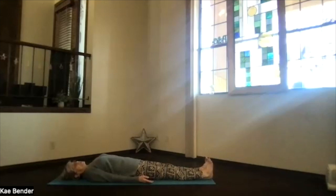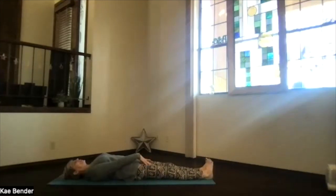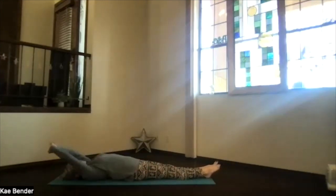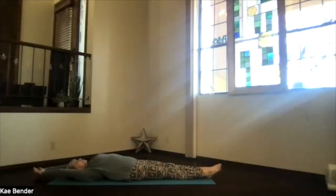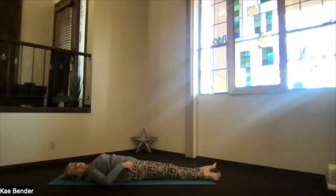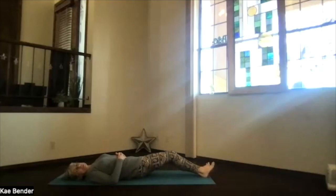Just keep breathing in peace, being in peace, for as long as you have time. When it's time to get ready for the rest of your day, just begin drawing energy and awareness with your breath back to the moment, to the room, to your body. As you breathe more deeply, just begin moving your body gently, however it feels right for you today.